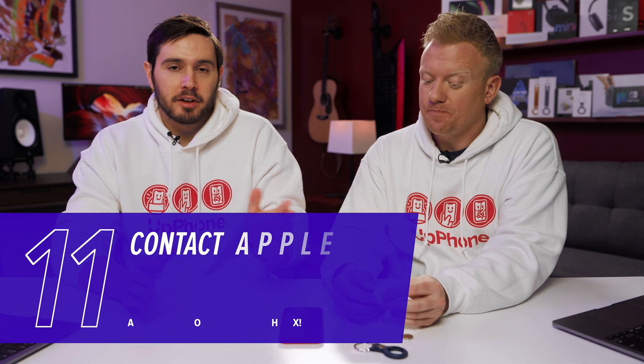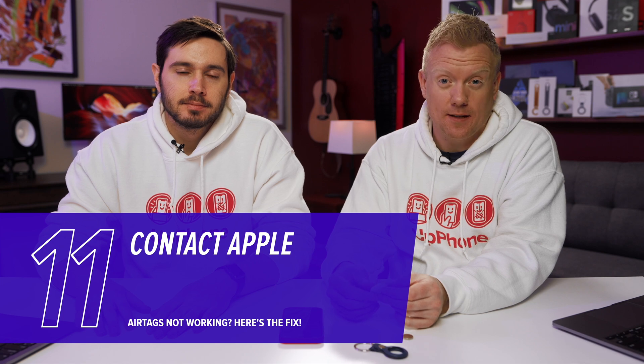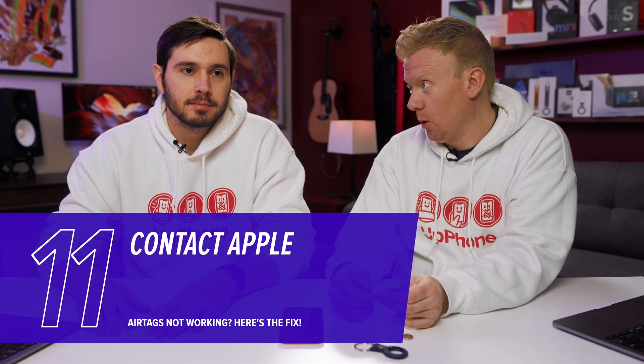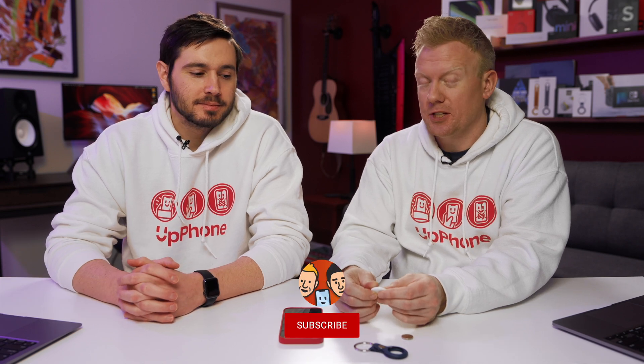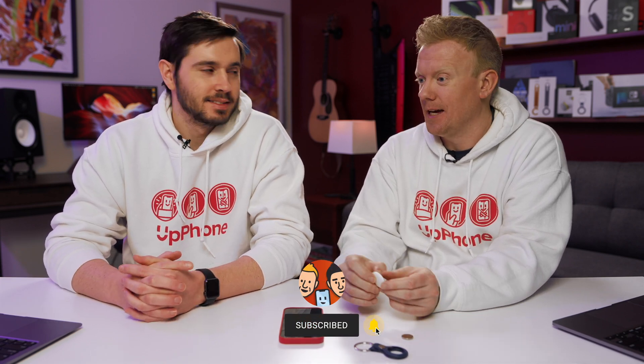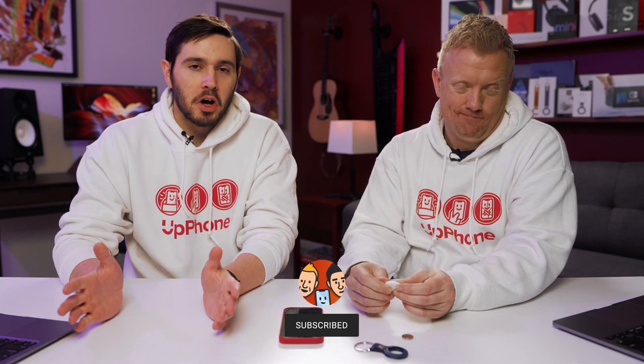If replacing the battery didn't work, it may be time to go to Apple. Head to the Genius Bar — make an appointment first. You can also call Apple, use live chat, or mail in your device, though you probably don't want to mail in your AirTag or you might lose it. Lots of different options with Apple.